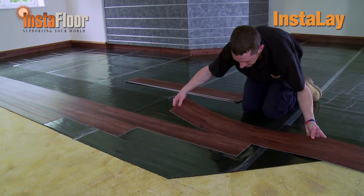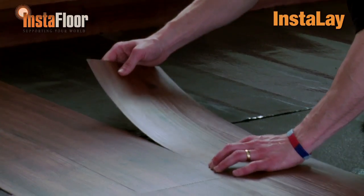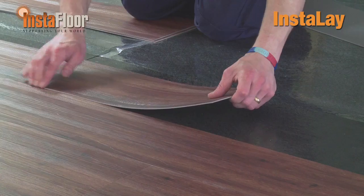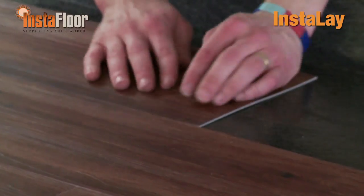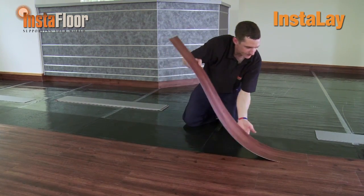It is important to ensure that no dust or dirt contaminates the adhesive membrane once it is exposed. With Instalay Peel and Stick, you don't need to allow an open time for the adhesive — installation can commence immediately once the adhesive membrane has been exposed. Start laying the first row of LVTs by placing them gently onto the exposed adhesive membrane, ensuring that each LVT gives a tight join. Do not apply too much downward pressure onto the newly placed LVTs initially, so that if any tile needs to be repositioned, it can be uplifted from the adhesive membrane and repositioned as required. Just notice how easy it is for Paul to reposition the tile if required.